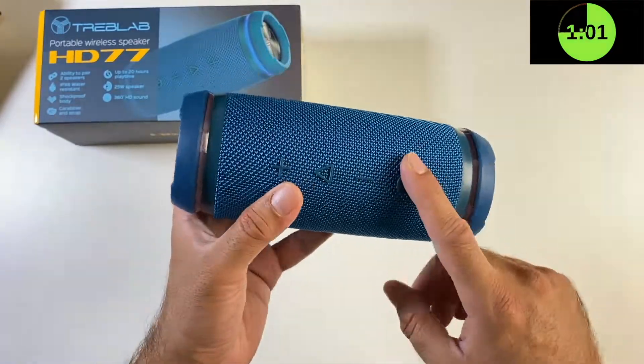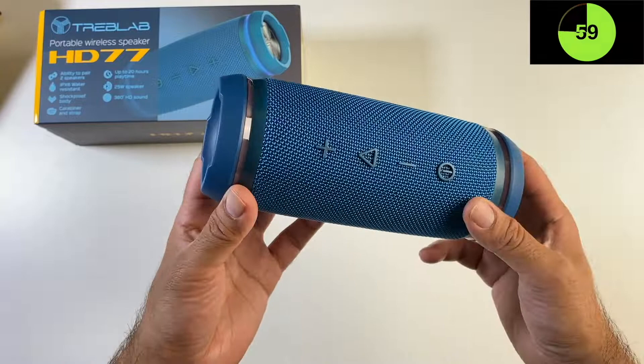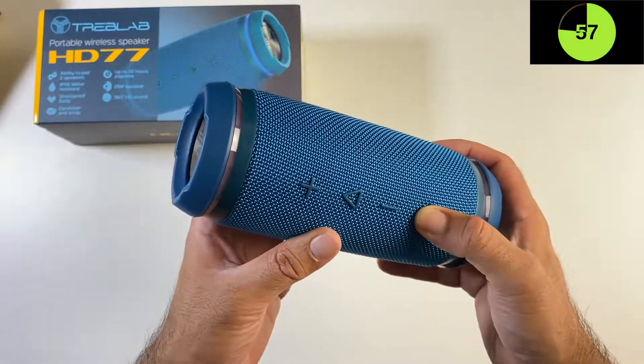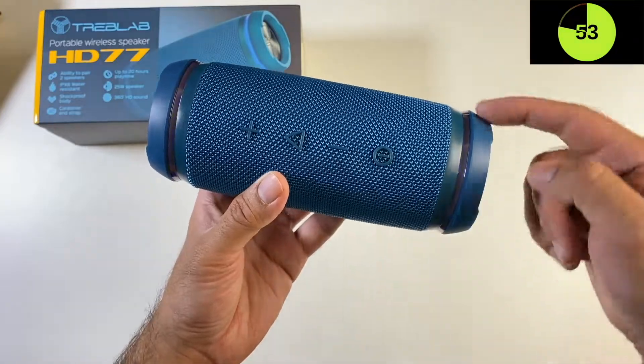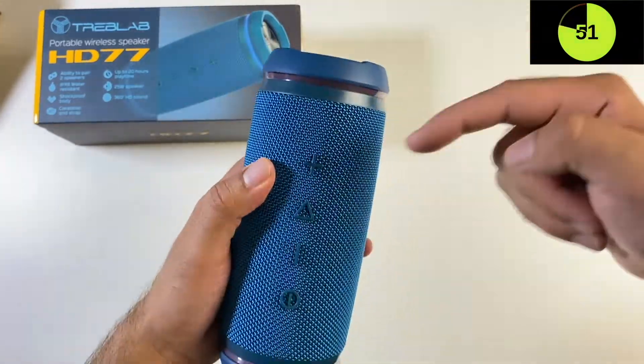They feature dual bass, so you've got double subwoofers. You've also got cool looking ambient light, and if I turn on the power you will see those lights — a ring of light on either side of the speaker.